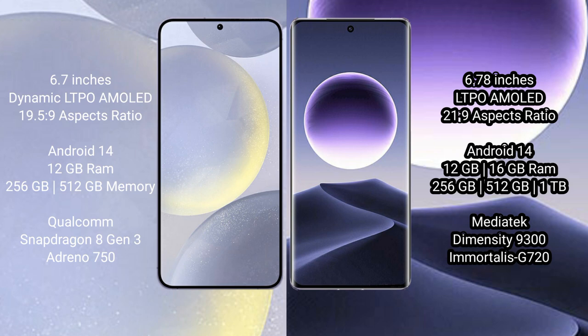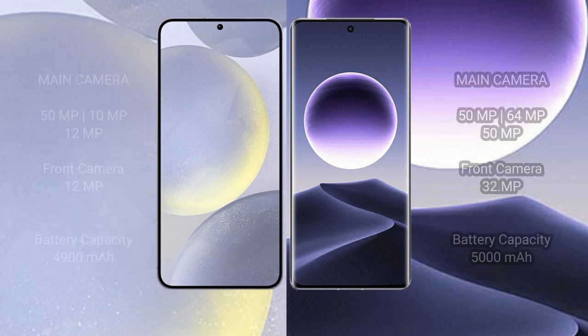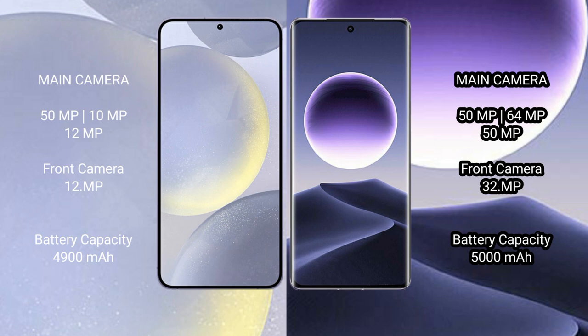The Oppo Find X7 comes with 12GB or 16GB RAM and 256GB or 512GB internal storage, featuring the MediaTek Dimensity 9300 chipset with GPU Mali-G720.